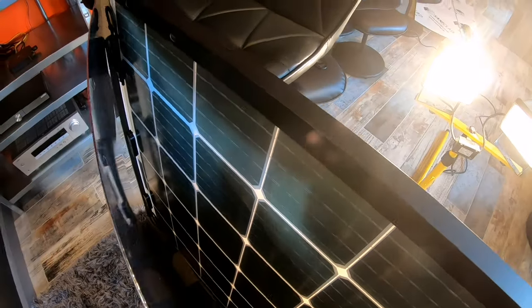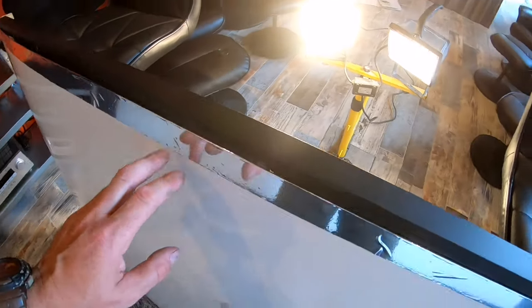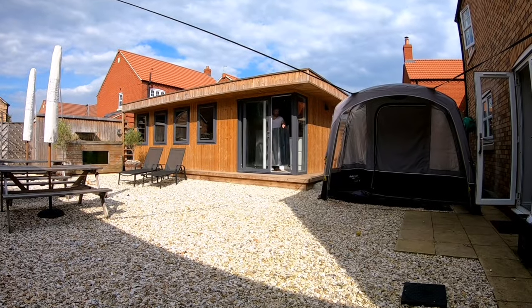Without the reflective layer underneath it would be 315 watts. That's a bifacial solar panel.